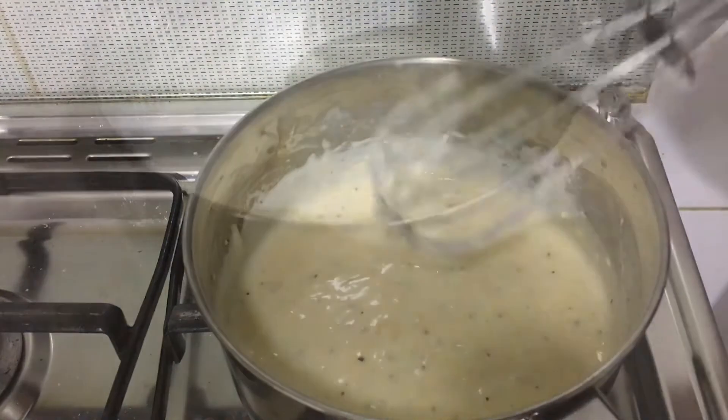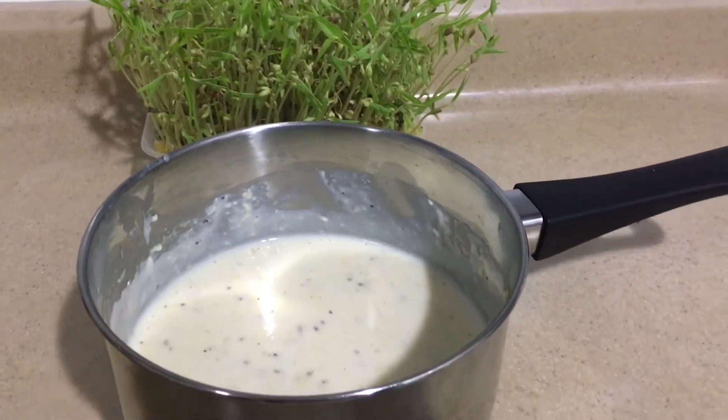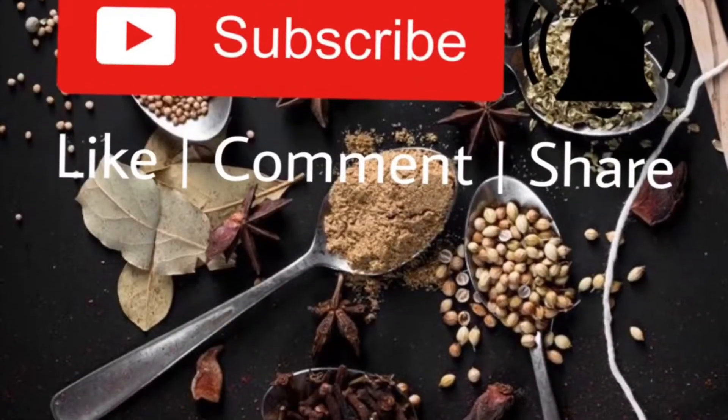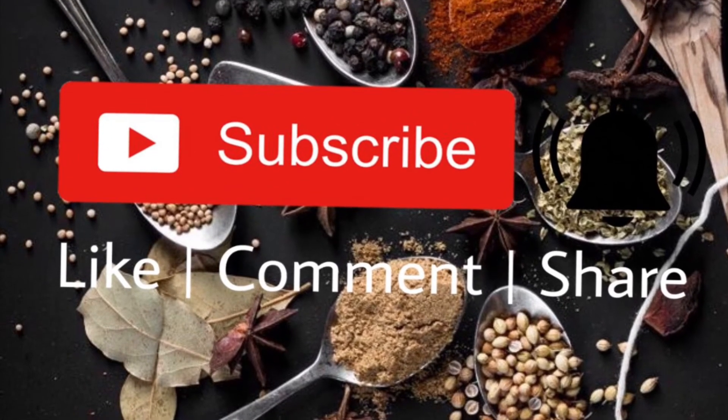And our nacho sauce is ready! Do share this recipe with your family and friends. Don't forget to subscribe, like, comment, and press the bell icon for my new uploads. Until then, take care, bye!